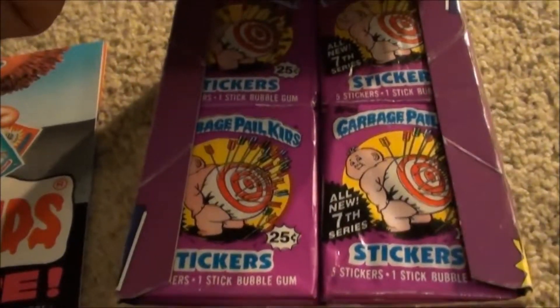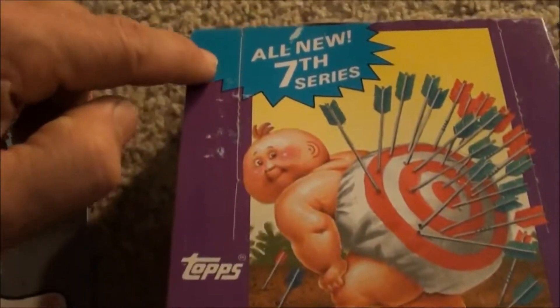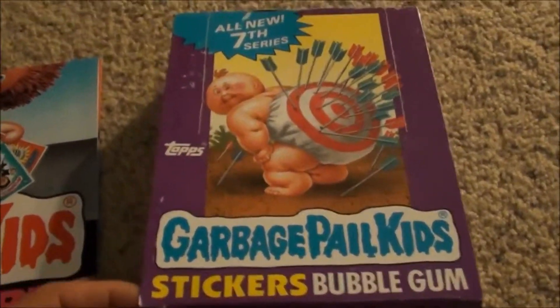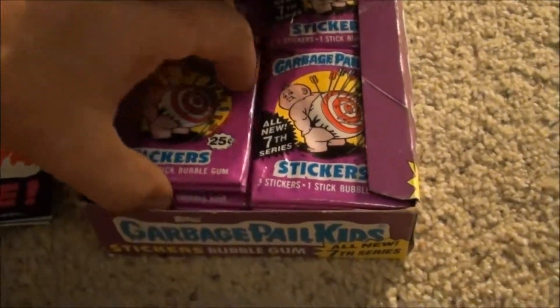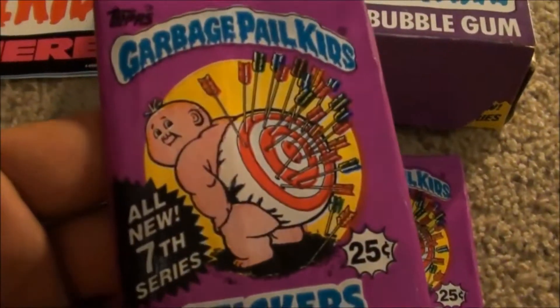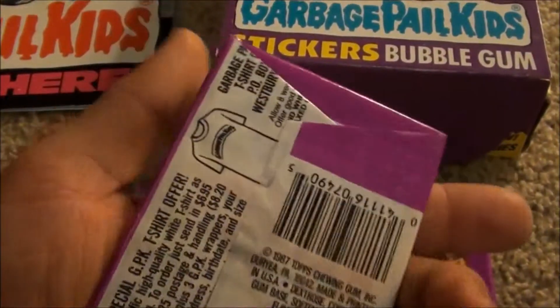There's all the packs, and as you can see, the perforations haven't been popped, so it was never used. No black line - it's looking really clean. Taking a couple packs out, nice looking wax packs.